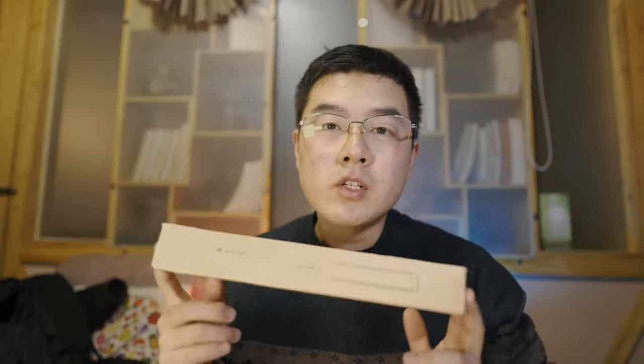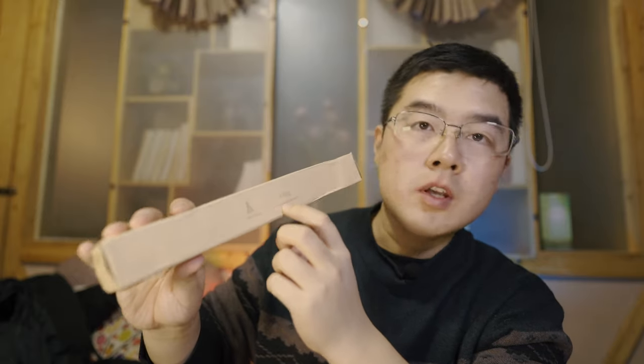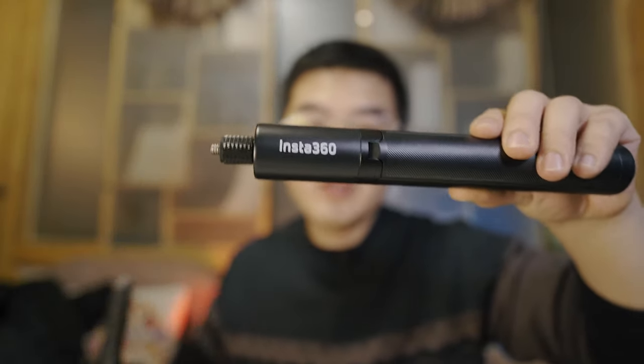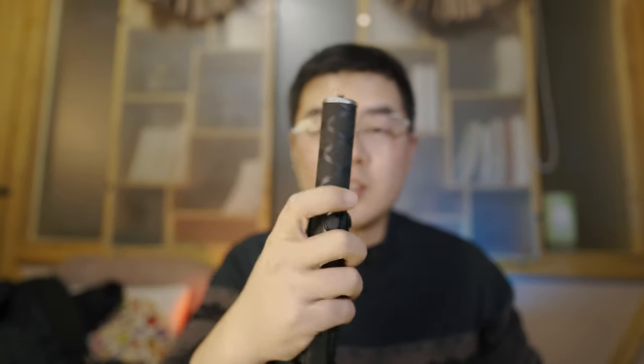Now let's get started. Back to the package — you can see a lot of information on it: a fold-out tripod, and a 1.1-meter extendable selfie stick. This is the Insta360 invisible selfie stick plus a tripod. It is a telescoping invisible selfie stick, and it has the same diameter as the Insta360 style.